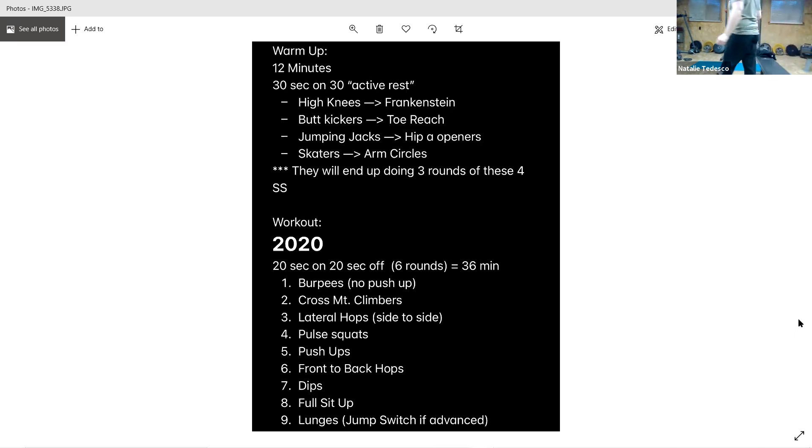We've got sit-ups. Starting in 10. And go. Try to keep those feet down. Five more seconds, keep it up, and rest.